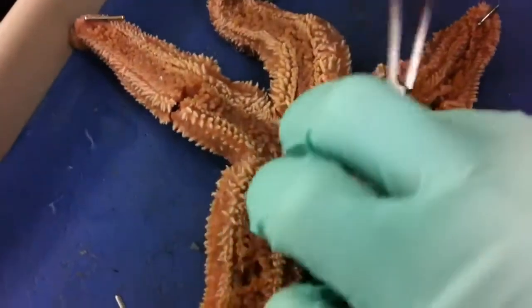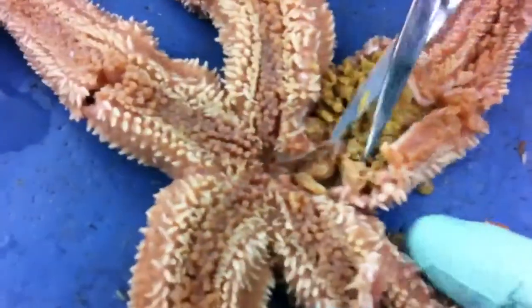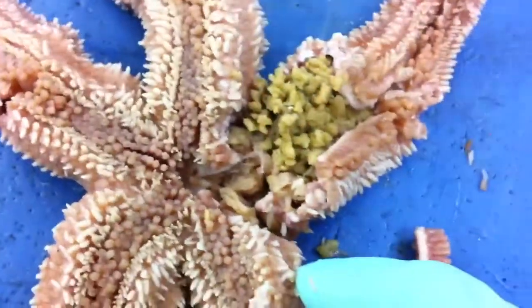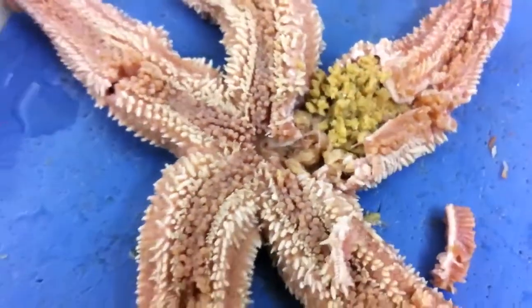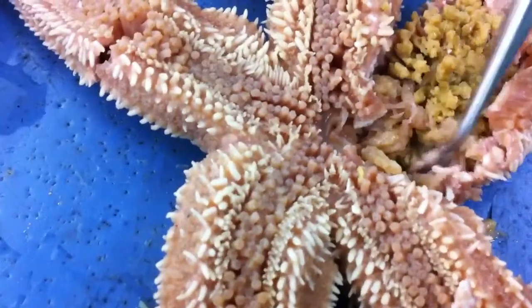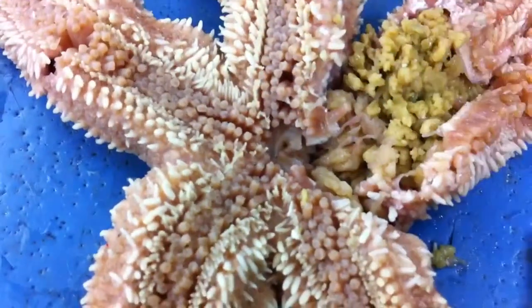So this is the stomach part right here, you can see. This thing right here — this is the stomach, right there. YouTube how a starfish eats. This thing comes out of that little hole and just sucks in and eats it.